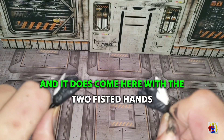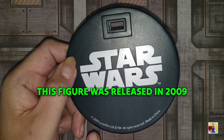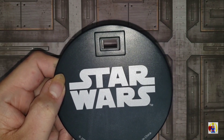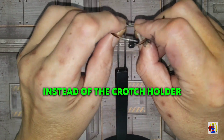It does come with two fisted hands. Here's the display base. This figure was released in 2009, and it does come with a waist grabber instead of the crotch holder.